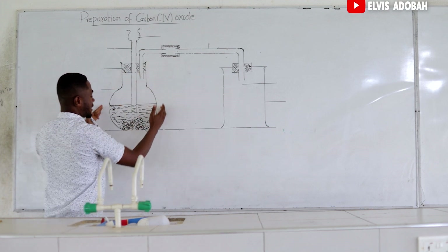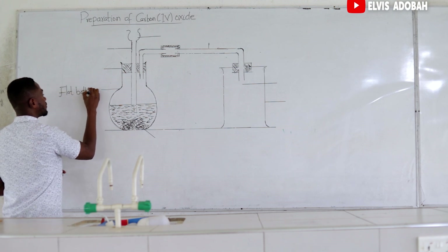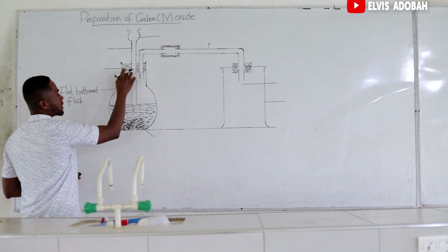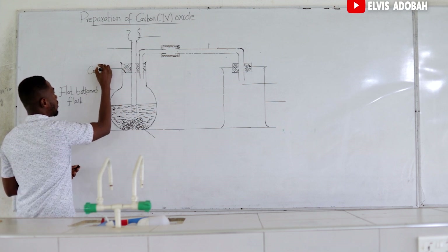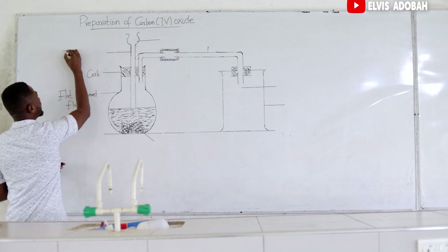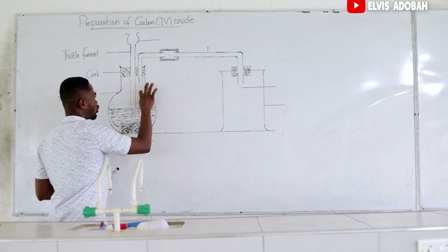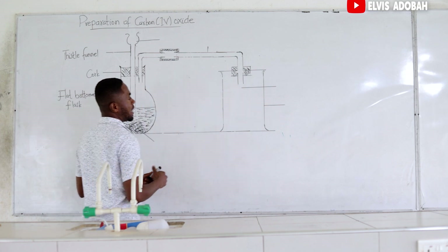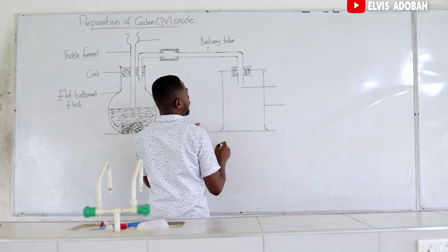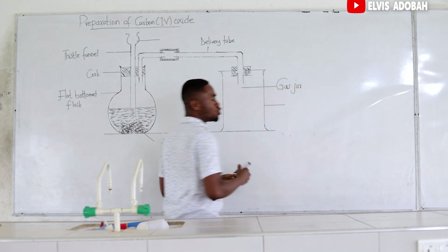So we have this flask with the base being flat. It is called the flat bottom flask. Then we have it corked using a rubber band — this is called a cork. Then we have this funnel with a very long base called the thistle funnel. We also have this tube connecting the flat bottom flask to the jar over here, and this tube is what we call the delivery tube. This jar contains only gases, so we call it the gas jar. It is used to collect only gases.